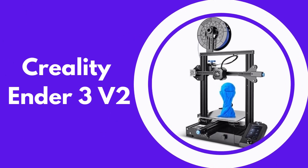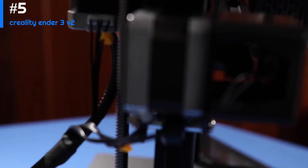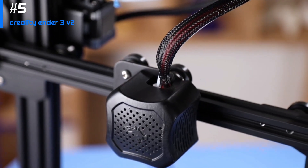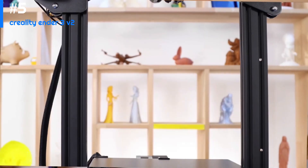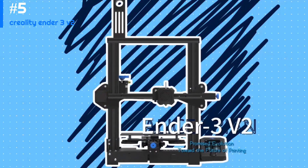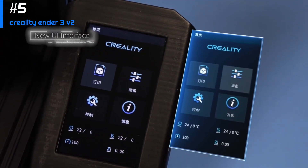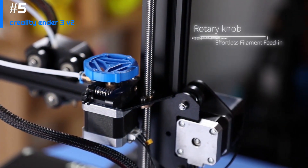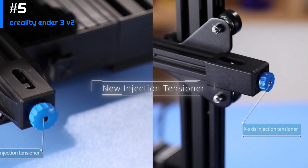Number five: the Creality Ender 3 V2. The Ender 3 V2 is an upgraded version of the popular Ender 3, with significant improvements including a larger build volume, a more stable frame, and a better user interface. One of the most notable upgrades is the new 4.3-inch color touchscreen, which is very responsive and easy to use, allowing you to control all aspects of the printer from a single interface. It also supports automatic bed leveling and the ability to resume prints after power outages.